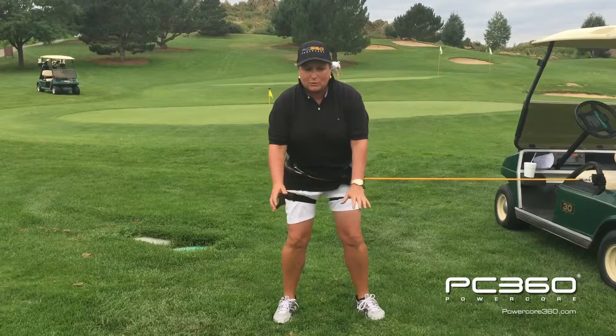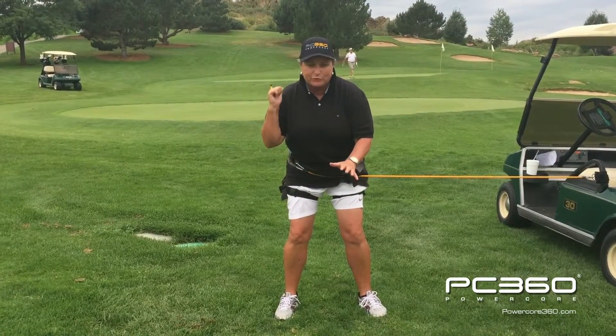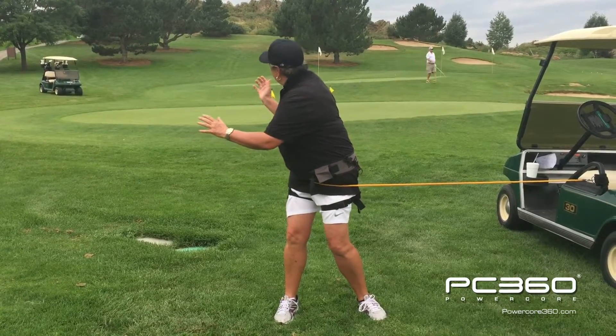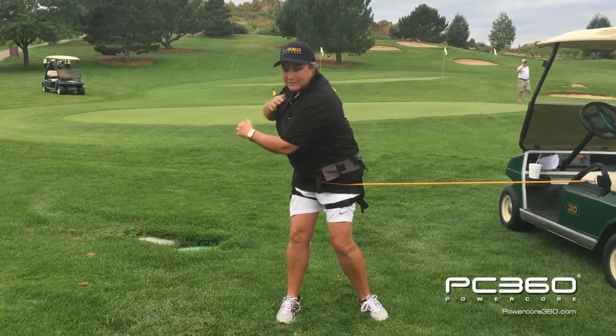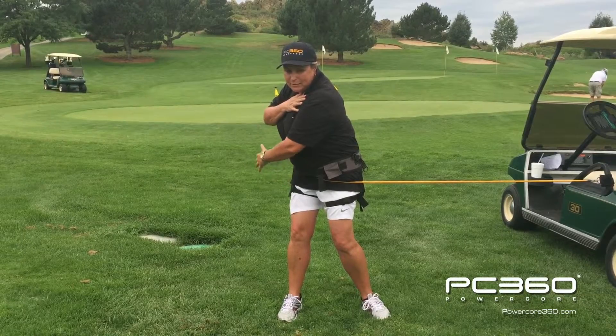We're in our go position that we talked about before. I want you to imagine that somebody called your name from behind you and you just turn to look at them. Once you look at them, keep your shoulders there and look back where the ball is. This will give you a natural shoulder turn and hip rotation.